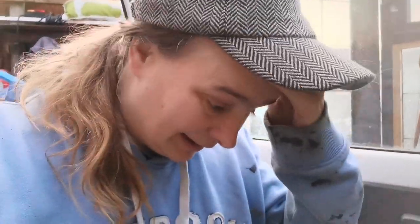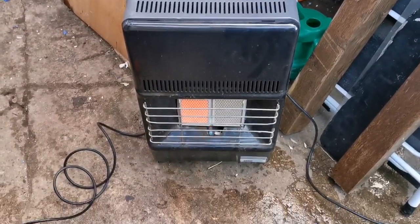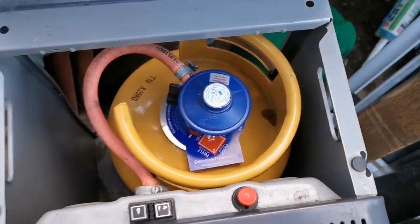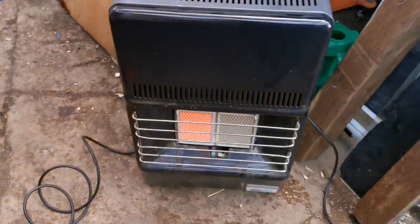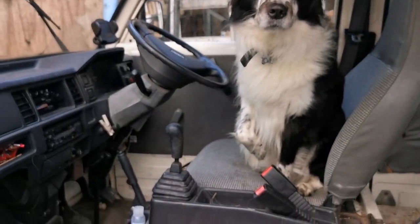Apologies if I sniff during this video — it's mid-winter. First things first, I went and purchased a brand new gas bottle, so the heater is on. I've got to get Jack out of the van, which I'll have to do with a treat.